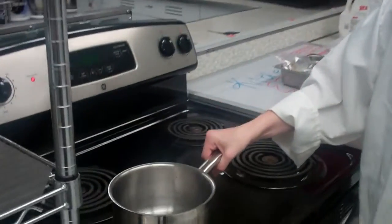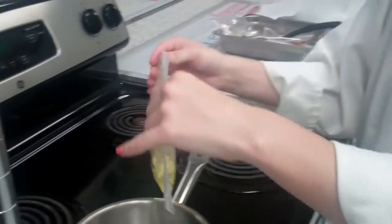We're going to be making a homemade barbecue sauce that's going to pair well with your chicken nuggets. I've taken a small saucepan and turned on the heat just to get it warmed up and take away any water that was in the pan. Now I'm going to go ahead and pour in my oil.